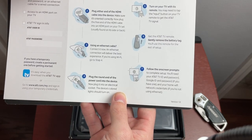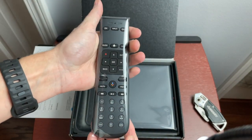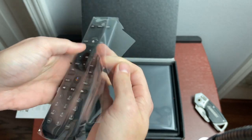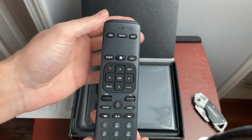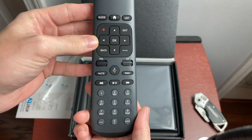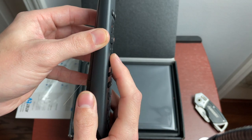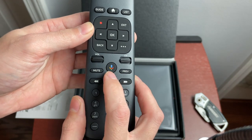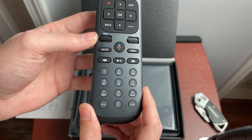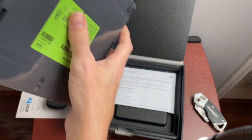Turn on your TV, get the AT&T remote, gently remove the battery tag, and follow the on-screen prompts. Here's our remote — it's an interesting shape, a little thicker at the bottom. It includes Google TV. We have an on/off button, input, guide, home, list, a four-way toggle, and a channel and volume toggle rather than actual buttons. There's also a Google Now button, previous, mute, play/pause, rewind, forward, number keys, and an apps key.